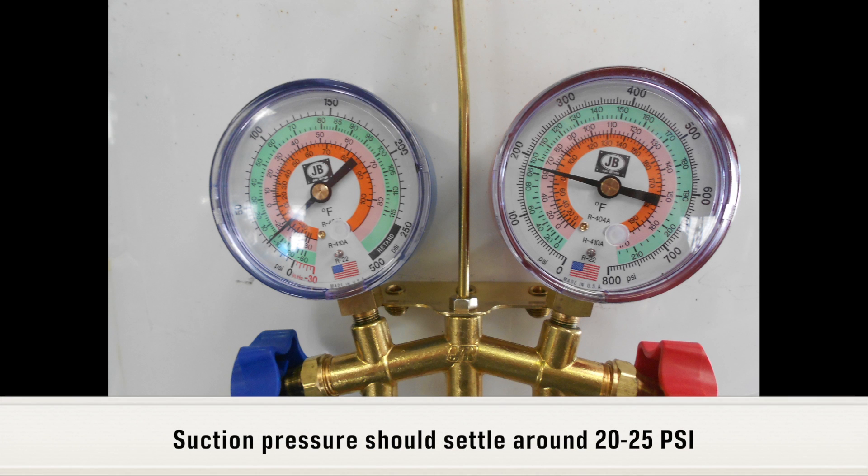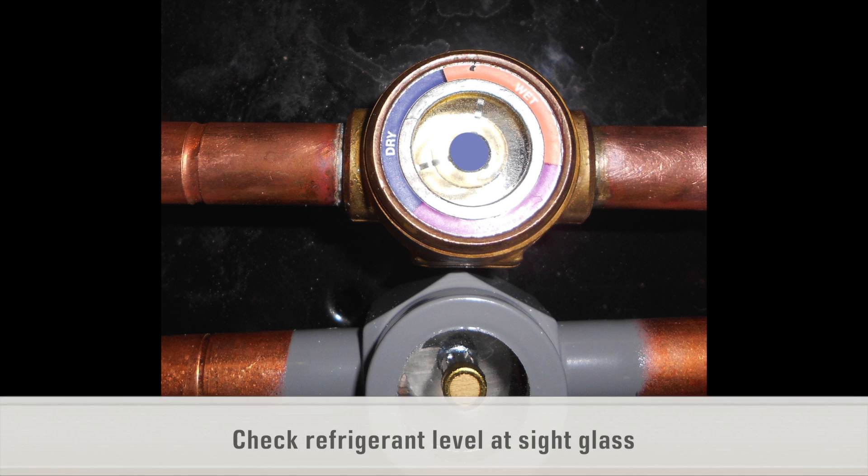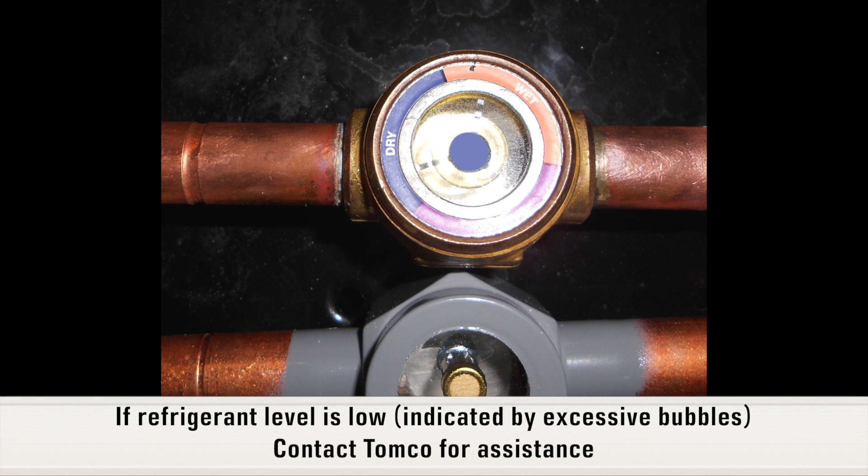Suction pressure should settle around 20 to 25 psi. Check refrigerant level at the refrigeration system sight glass. If refrigerant level is low, which is indicated by excessive bubbles, contact TOMCO for assistance.